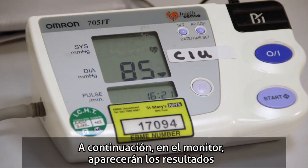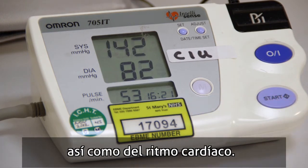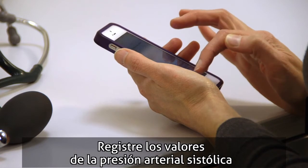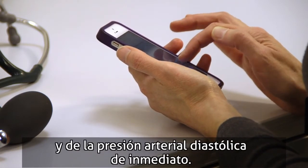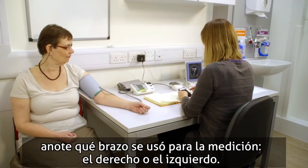The monitor will then display the readings for the systolic blood pressure, diastolic blood pressure, and also give you a heart rate reading. Record the SBP and the DBP numbers immediately — don't depend on memory. Note the arm, right or left, used for taking the measurement.